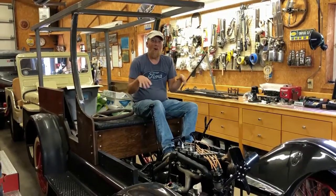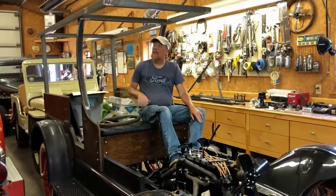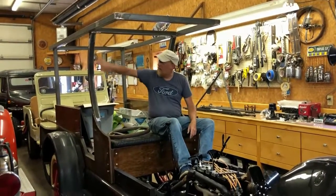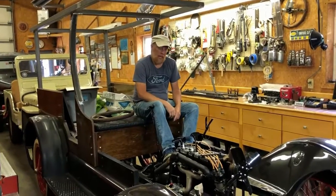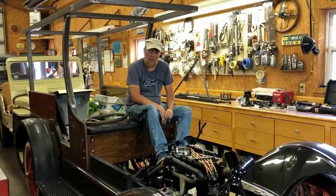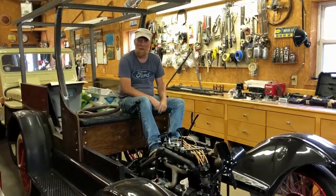Oh, you're thinking it's this one? No, no, no. This is a 1927 Model T. It's going to be a chuck wagon or a C-cab depot hack, as they call it. Anyhow, we're not doing that today. We're going to show you Ignatius' car that we're working on to build him. It's a speedster. That's my frame for my car there.